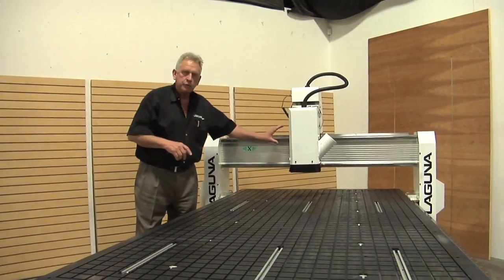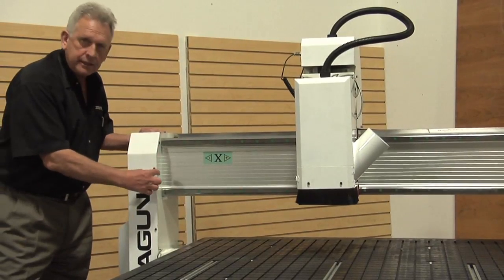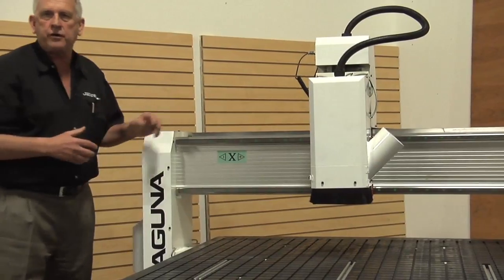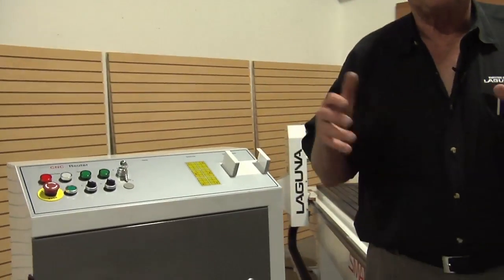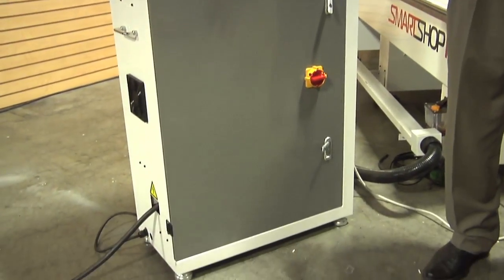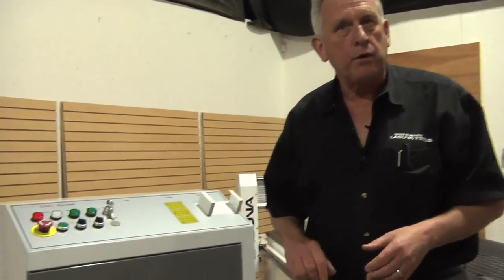We've mounted that spindle on a steel tool plate, and the gantry supports under this cover are actually three-quarter-inch thick steel plate. So the entire structure is very rigid and that's why you get good cut finishes on our machines. One characteristic of the Smart Shop machines is that we put the electrical components in a cabinet severed from the machine frame. The reason is vibration — we want the components to be away from the normal machine vibrations that occur when you machine.